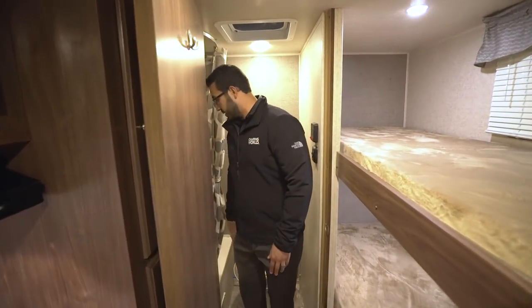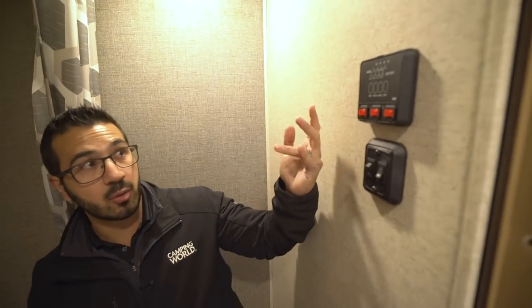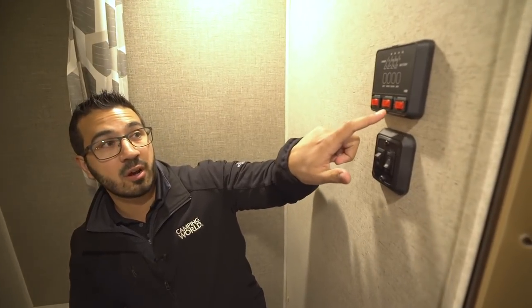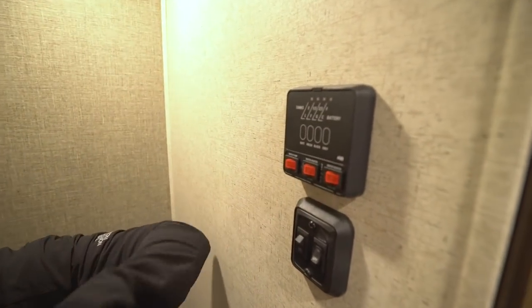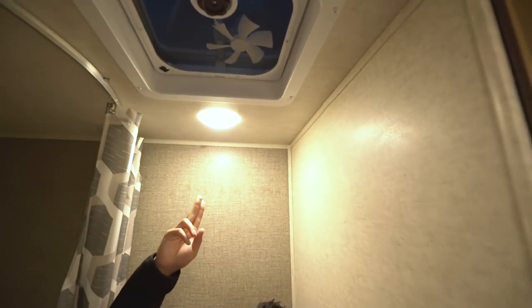Stepping into the bathroom — foot flush lever toilet. As you can see, there's plenty of room between my legs and the door, and plenty of room up top as well. On the wall here you'll see your tank monitoring panel — you want to make sure you know where that's at so you can check your tanks regularly. There are switches for the water pump and water heater. Note the water heater runs off both propane and electric, and you can turn both on at the same time for faster recovery.